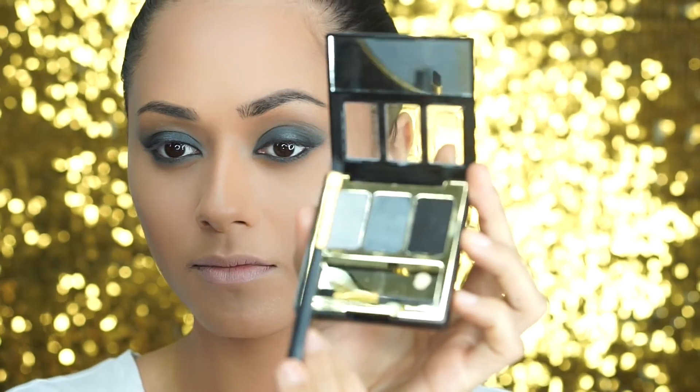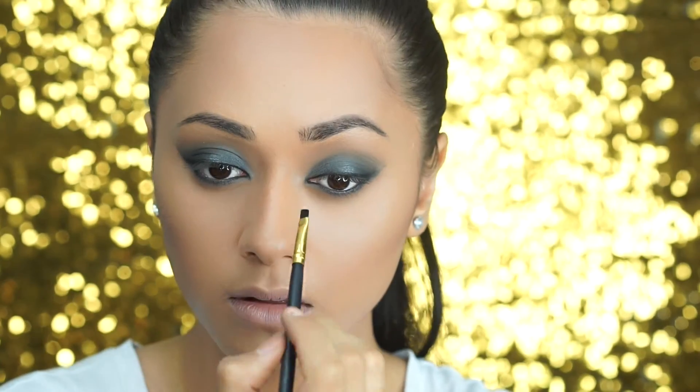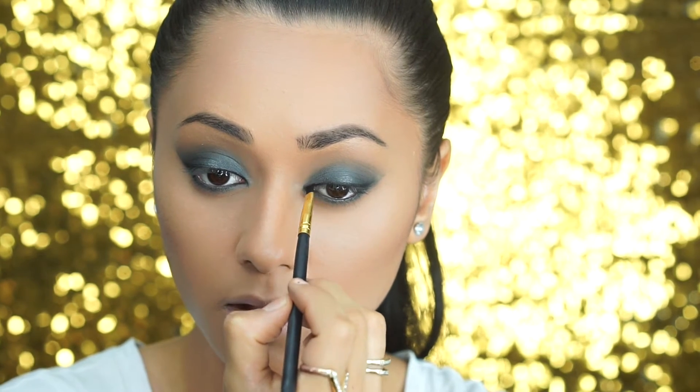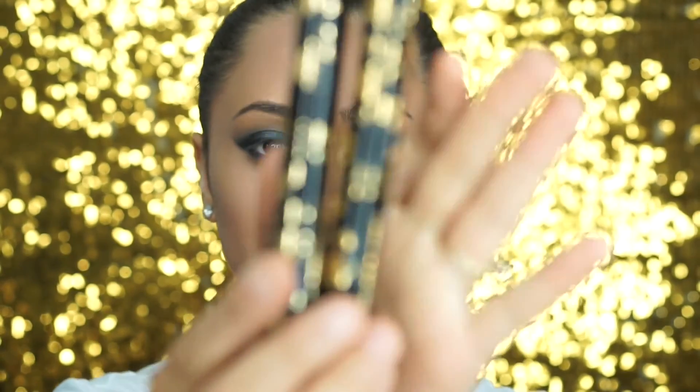Then I'm going to use that angled brush again and take that black shadow to line the top lash line, just to give a little bit more definition and to open up the eyes, because with black shadow looks like this it can tend to close the eye. So it's really important to define your lash line.